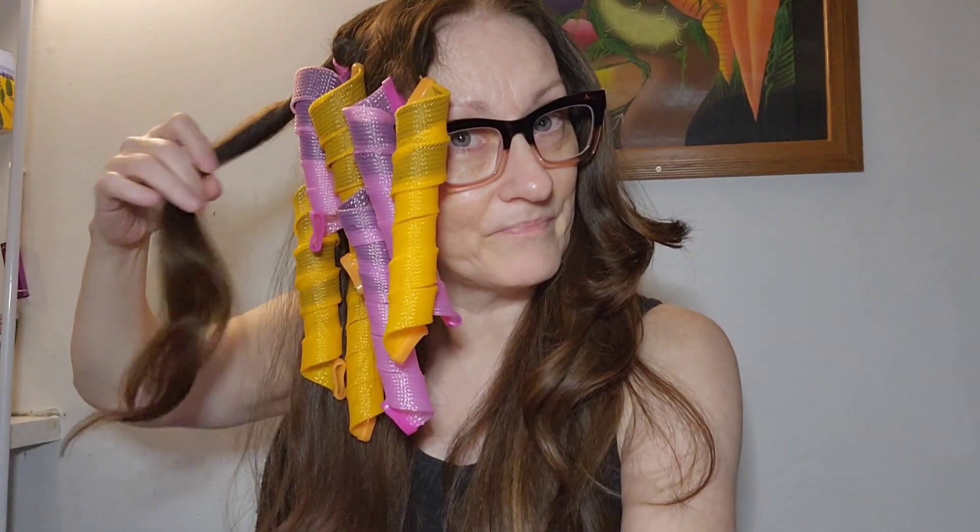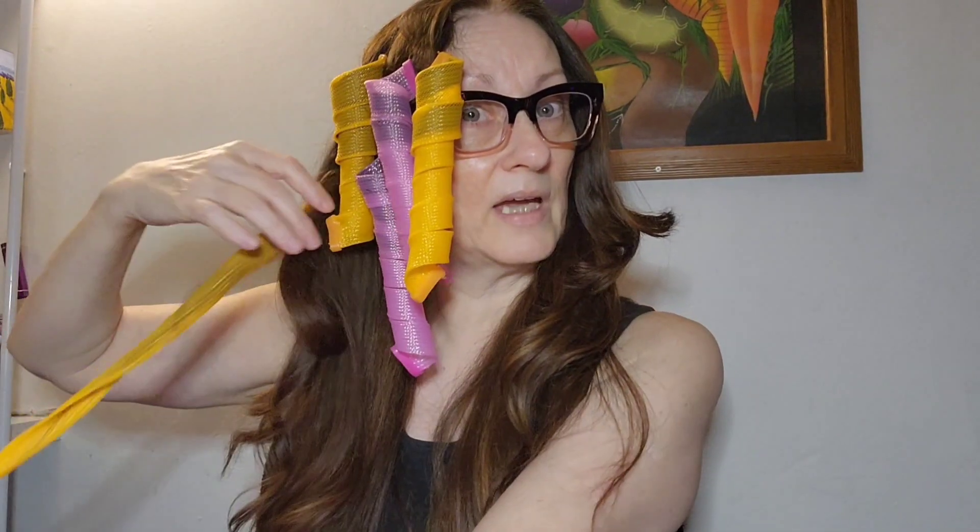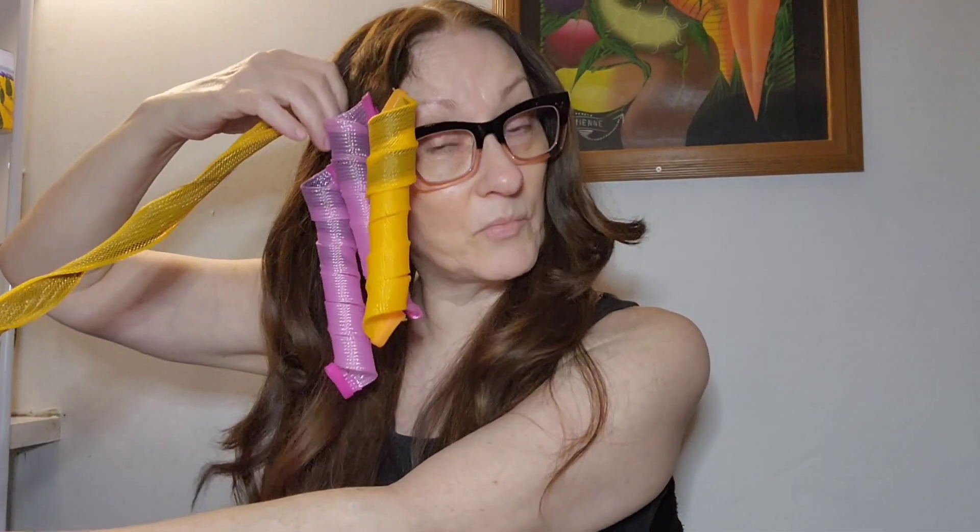The longer, heavier pieces are not curling. I think if you have short hair or tons of layers these would work really, really well. But if you have longer hair it's not doing much for the length — I didn't even bother doing the whole length because it just wouldn't go through. Maybe if I had really wet my hair a lot it might have done something.